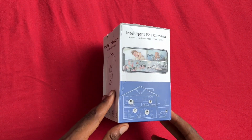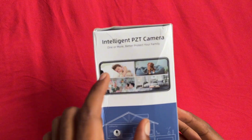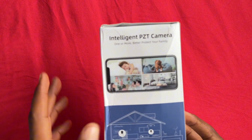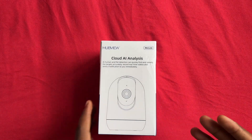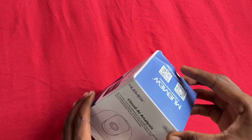The package looks something like this. It shows what you can do — you can check on your pet, check on your kids, family, and those things. You can also use it in your living room or any place you want to keep it. It has cloud AI analysis on it. I'm going to unbox it and let you guys see what's inside.